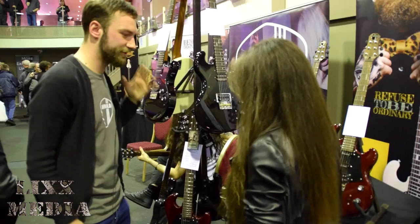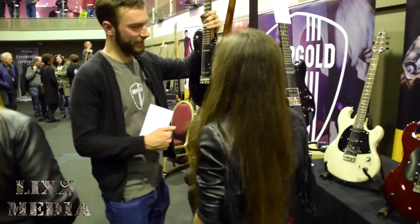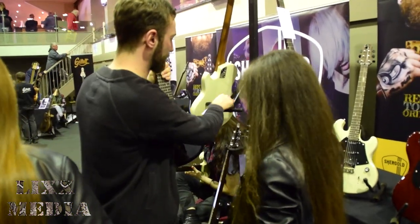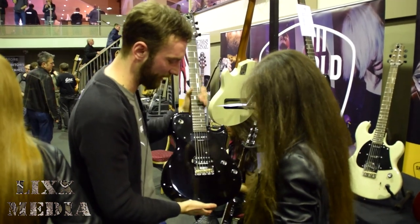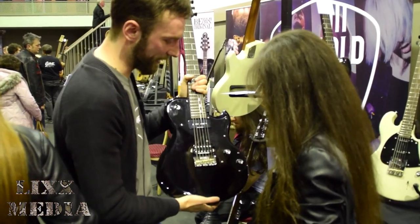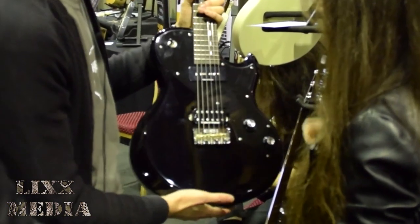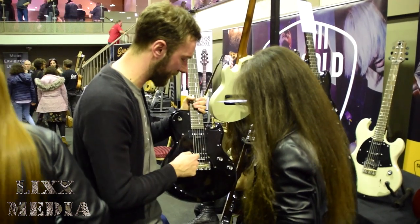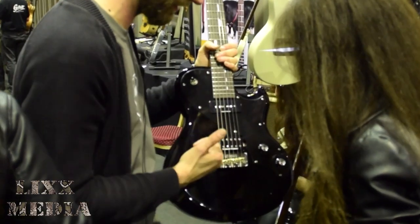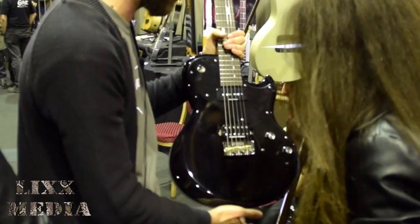Something brand new is the Provocateur single-cut model, which we've literally just launched at another show two weeks ago. These will be available from about May time into the summer. On this we've got an SP90, which is the same P90 that's on the Masquerader. And we've got a Pearly Gates humbucker, again coil-tap on the humbucker.